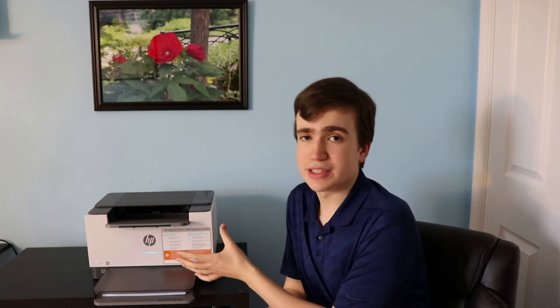Let's print something so you can see just how fast this printer is. This printer prints at up to 30 pages per minute — for $150 that is incredible value. It will have a little bit of a slower first-page-out compared to an inkjet printer, so you will be waiting a few seconds before your pages start to come out.